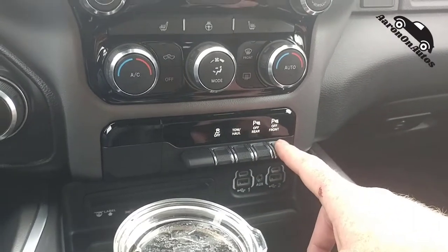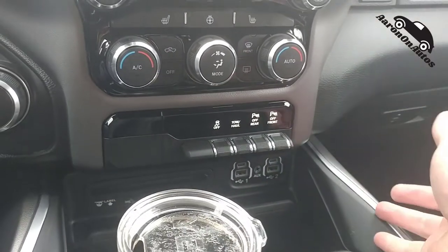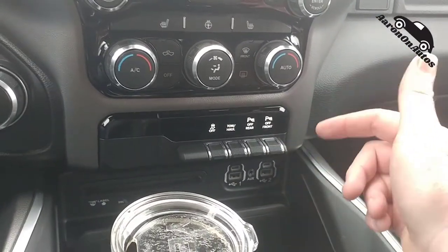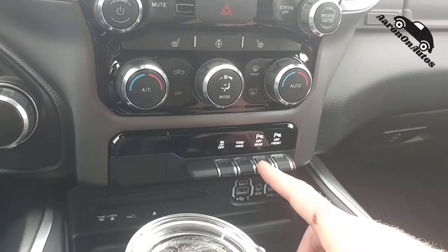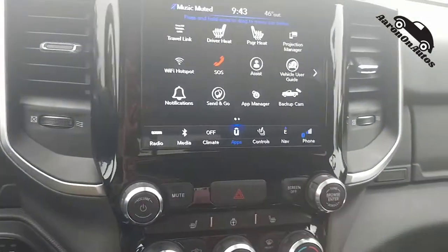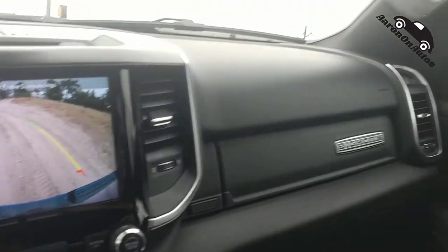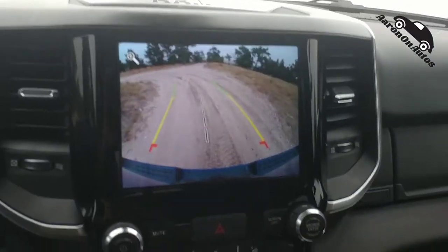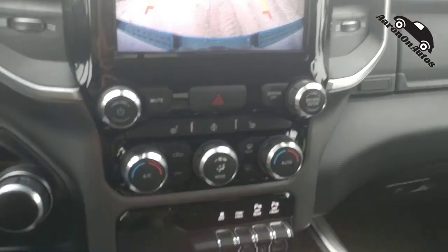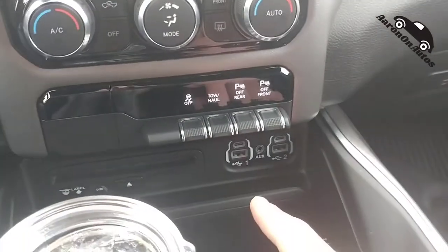Down here you have a whole bunch of toggles. Here is traction control, this is tow mode. Right here you can turn off the parking radars individually for the rear or front. If you're off-roading, I tend to turn off the front ones because I can see the front of the truck clearly. But I leave the rear ones on because visibility out back isn't as good — even with the backup camera, you can't quite see the corners.